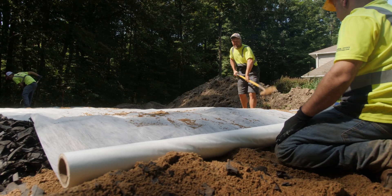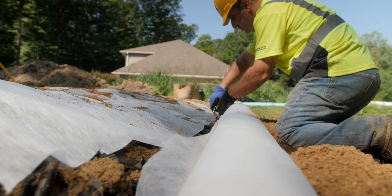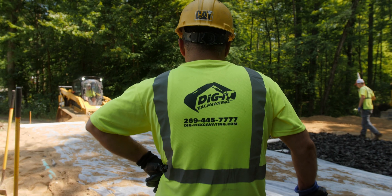The last step before inspection is we install a filter fabric over the entire bed. This protects the bed from any sediment washing down into it and causing failure.